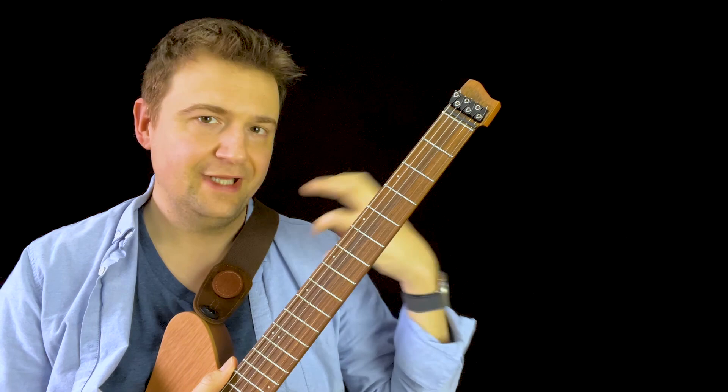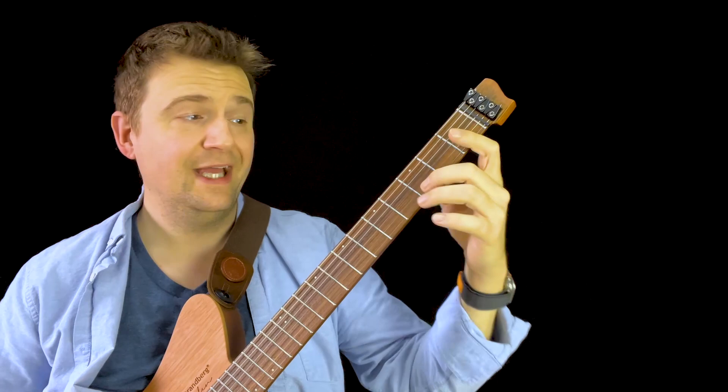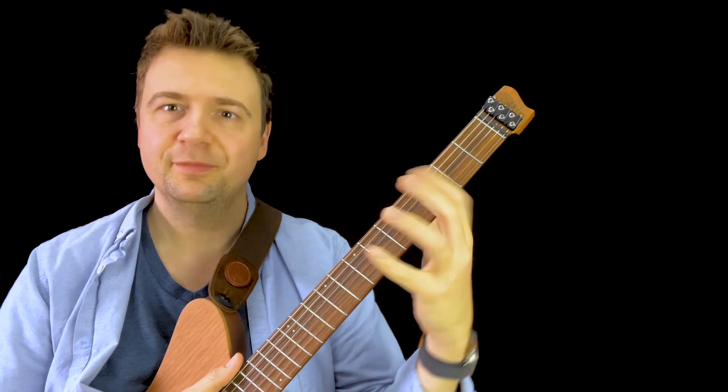Now let's move on to an E. If I did an open E minor, I could have that D note as the 7th of E. So now we have an E minor 7th, plain and simple. Now you're getting an idea of how you can put your fingers and just observe and keep using that top note.